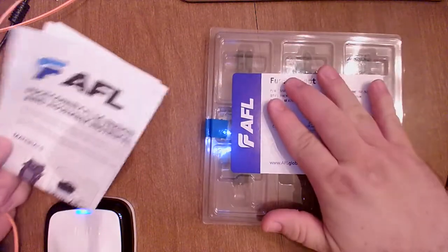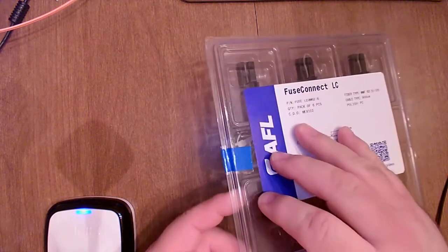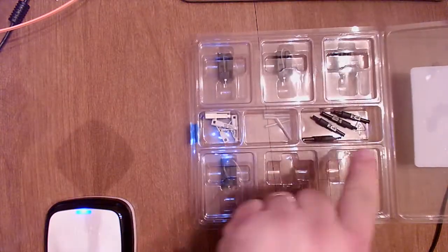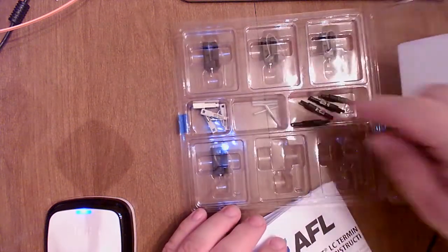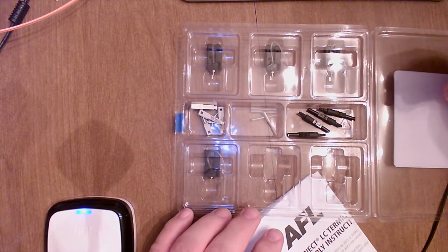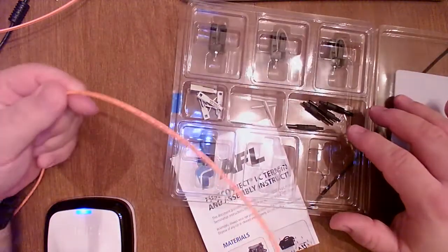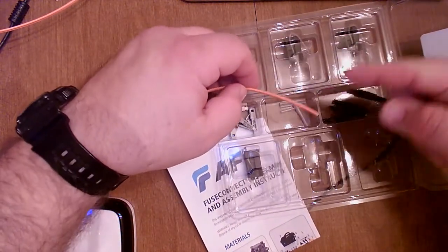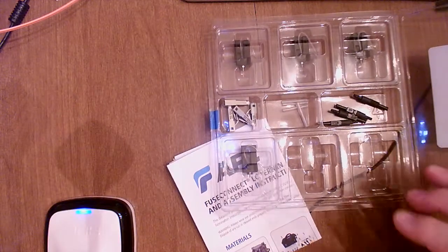Starting with our connector — whenever you get a container of connectors like this, it actually has six connectors ready to go. Each one includes the connector body, the splice sleeve, the strain relief boot, and the pre-terminated fiber stub that we load into the fusion splicer and fuse onto the cable fiber. The fusion splicer is going to take the fiber stub we prepare and fuse it onto the fiber stub in this little sled.